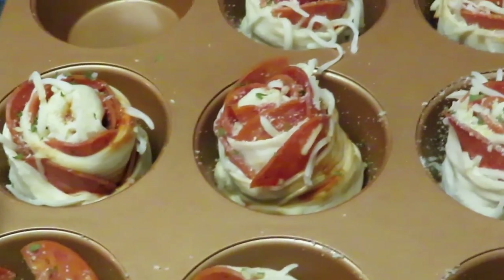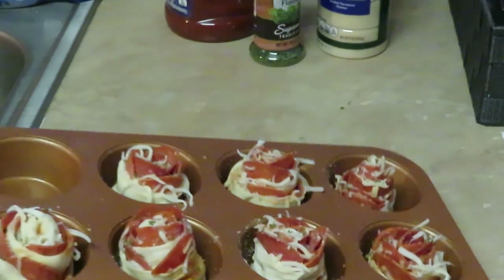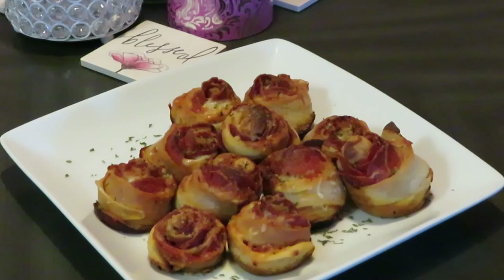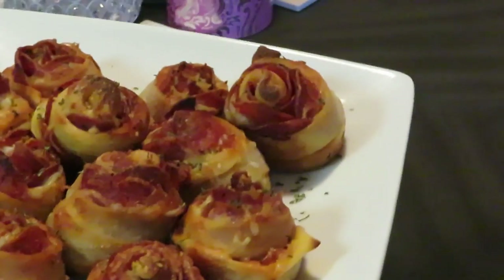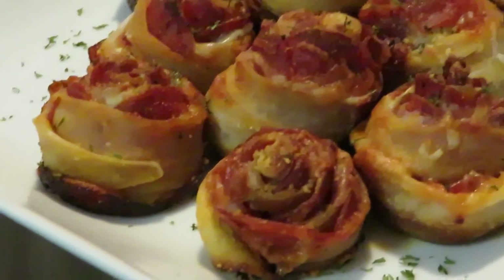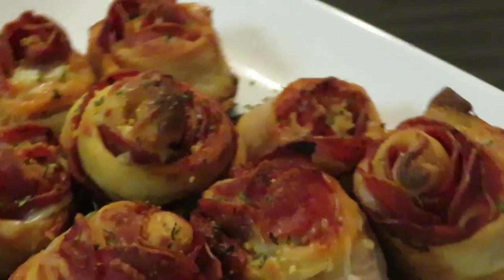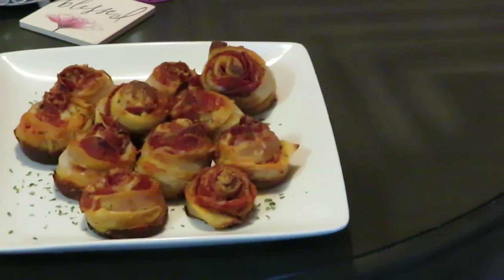Alright guys, I'm gonna go ahead and get these in the oven at 425 degrees for 15 minutes. Hey guys, I am back — I have taken them out of the oven and our pepperoni roses are delicious looking! They turned out really nice and pretty. Some of them kind of look like tulips and daisies, but they are pepperoni roses guys — turned out really nice. I think they are going to be delicious.